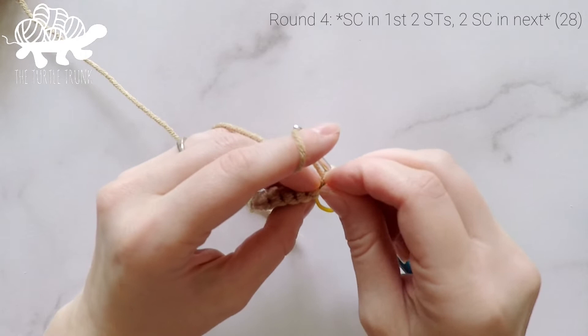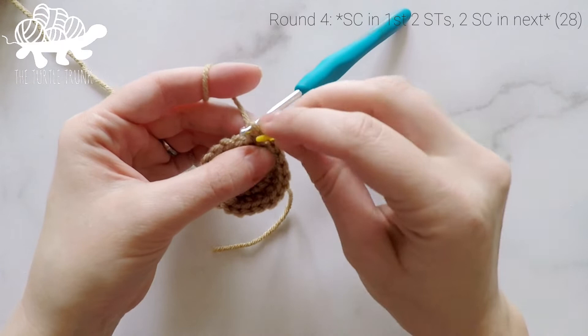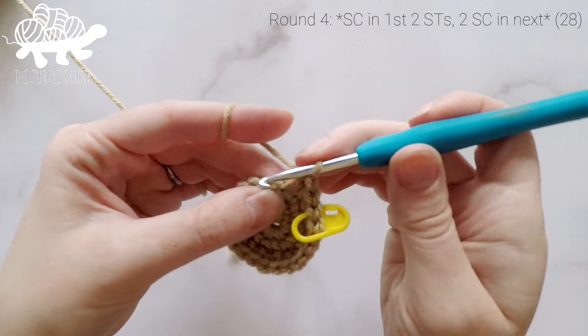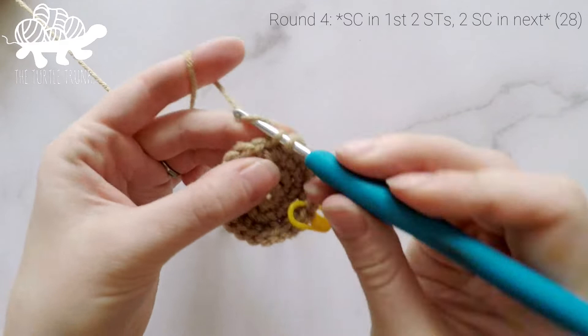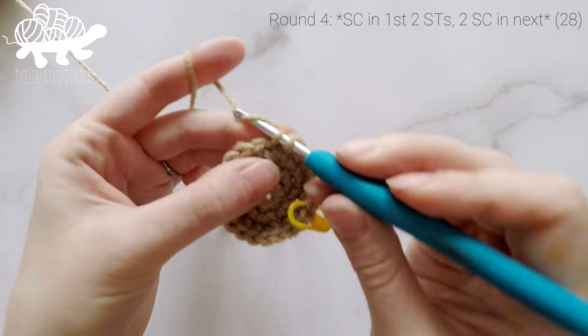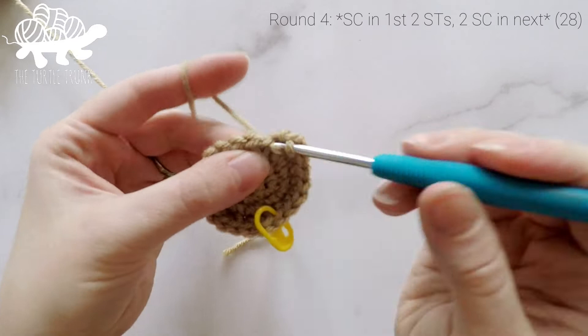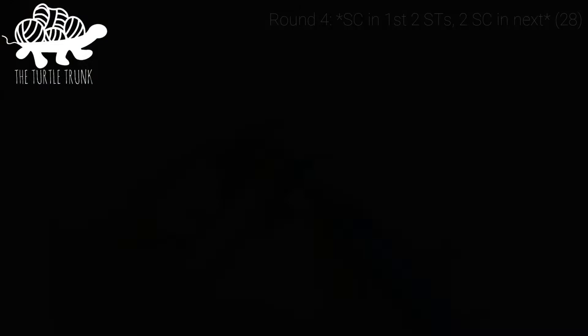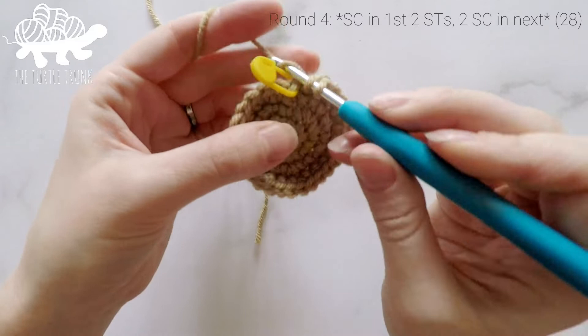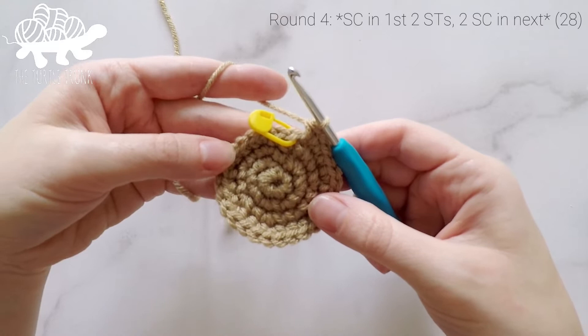For round four, work one single crochet into each of the first two stitches, then two single crochets into the third stitch. Repeat — one single crochet in each of the next two stitches, then two single crochets into the next — all the way around. In the last stitch, work two single crochets. At the end of round four our stitch count will be 28.